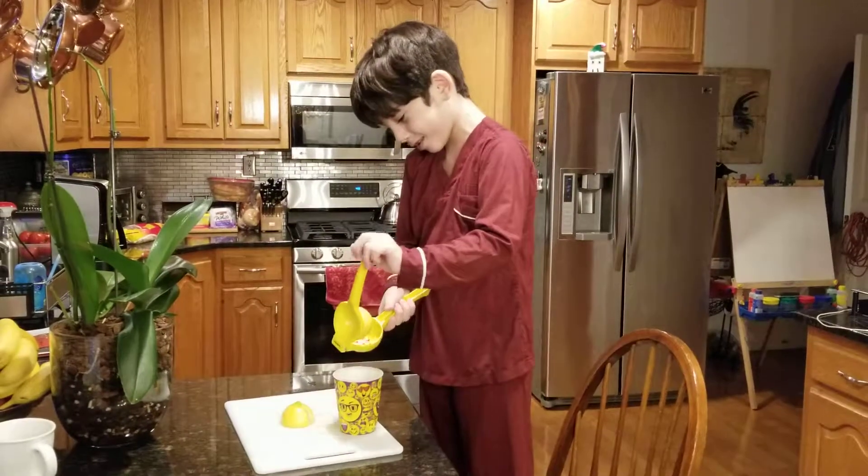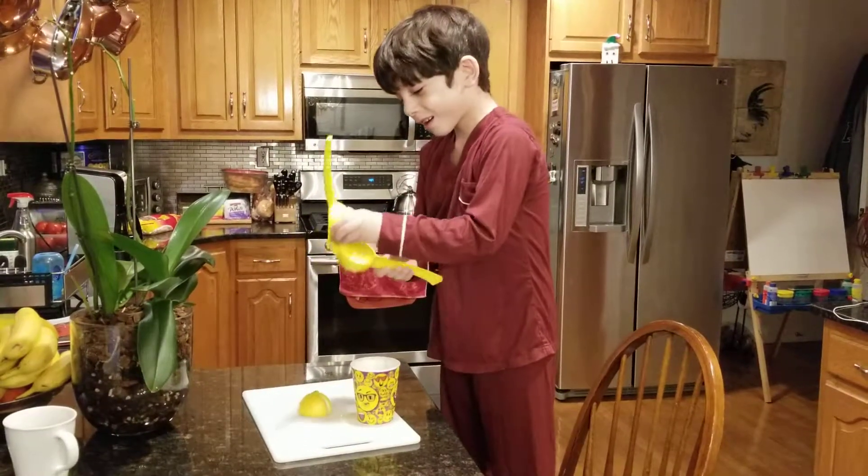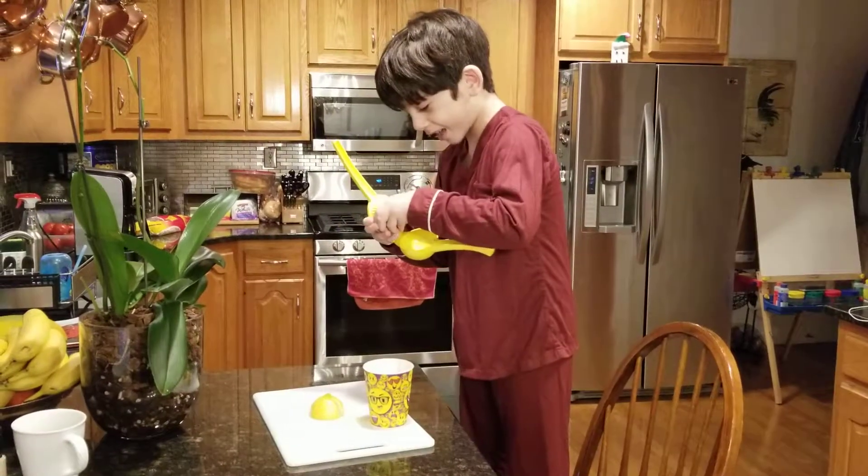Yes, I am done squeezing, and no more lemon juice comes out of this lemon that I can get out.